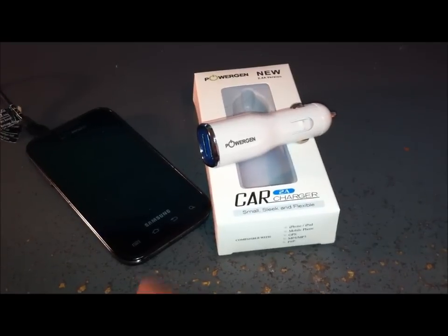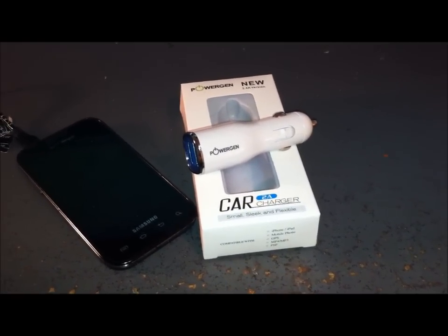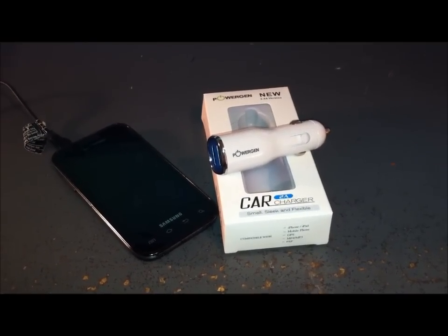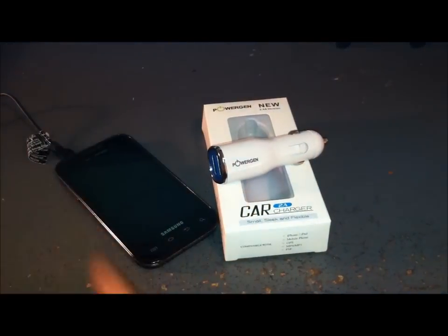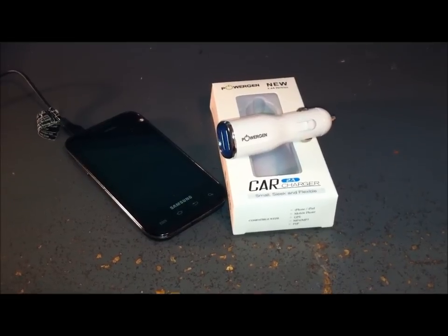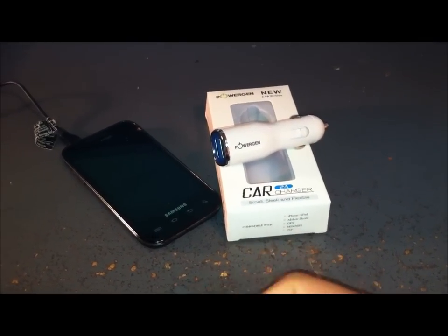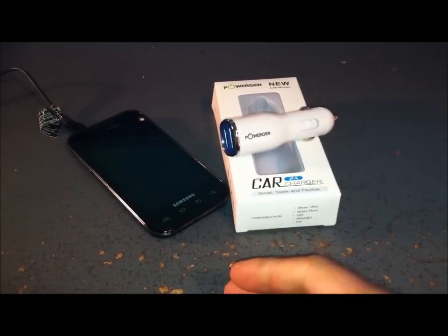I definitely recommend the PowerGen 2.4 amps 12 watts dual USB car charger — it costs about ten bucks. On a scale of one through five, even though I said three and a half earlier, I might bump it up to about a 3.8. Since you can't give that on Amazon, I'll probably give it four stars — but it's definitely leaning more toward iPhone users.